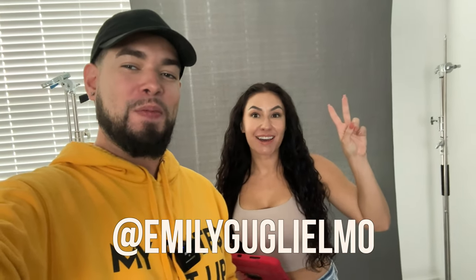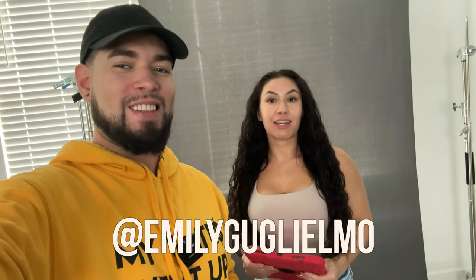Hey guys, it's Ray Alvarez, Shoot With Ray, and today we're shooting with a special guest. What's up guys, I'm Emily Alexandra Guglamo, and I highly recommend Ray — he's incredible, super quick and efficient, in and out. And you get to actually see the shots on the iPad and everything.